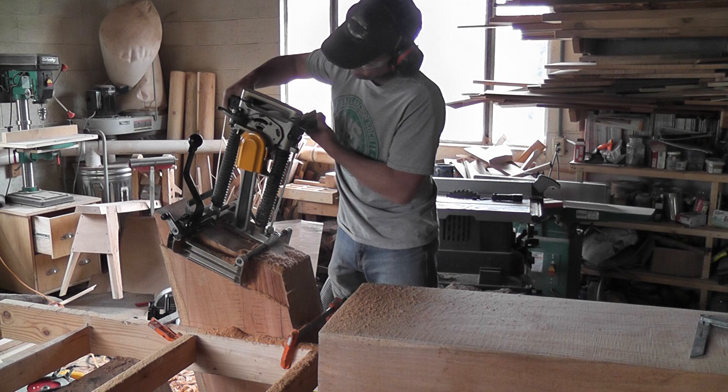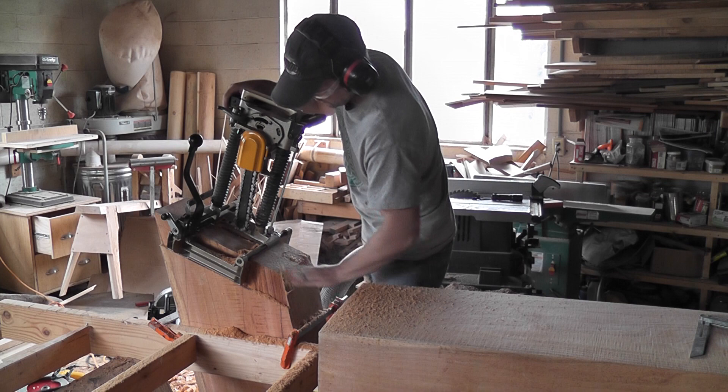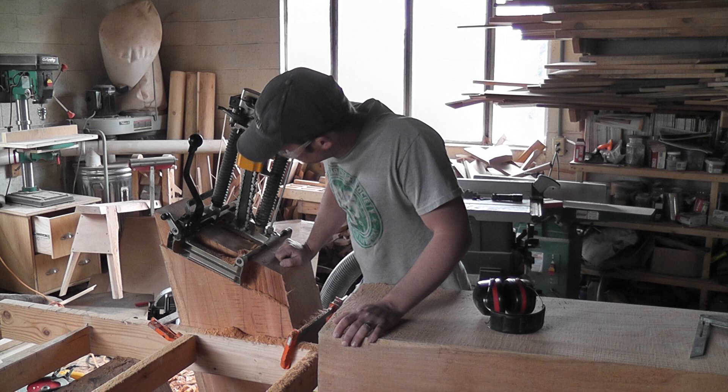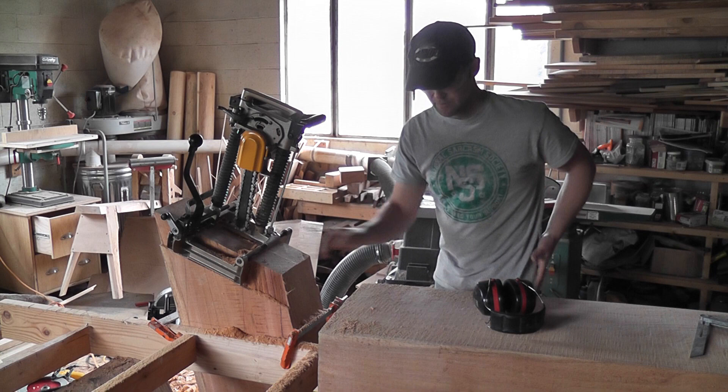Pretty neat toy. That would have taken a lot of work with an auger and chisel. I have to do that a bunch more times, and then I will have to use an auger and chisel for the last part because this only cuts a little less than eight inches — but it saves me a ton of work. Alright, I'll show you what it looks like when it's done.